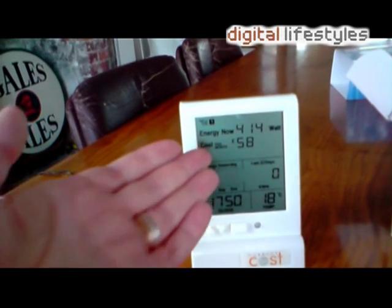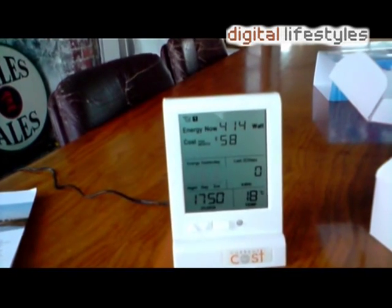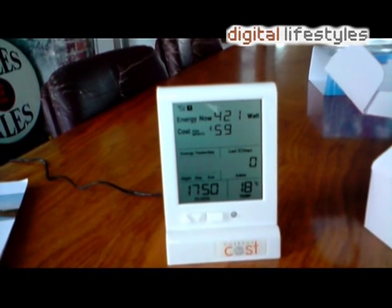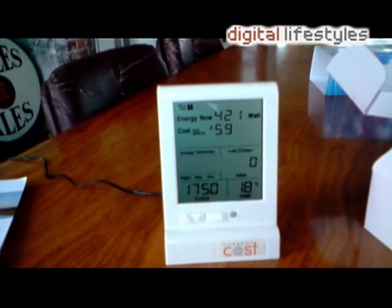We've set the pence — blue light — and now let's see what sort of money we're spending. Wow, look at that: £58 a month on the current usage. And it's daytime, so we're not even using light bulbs or heating.